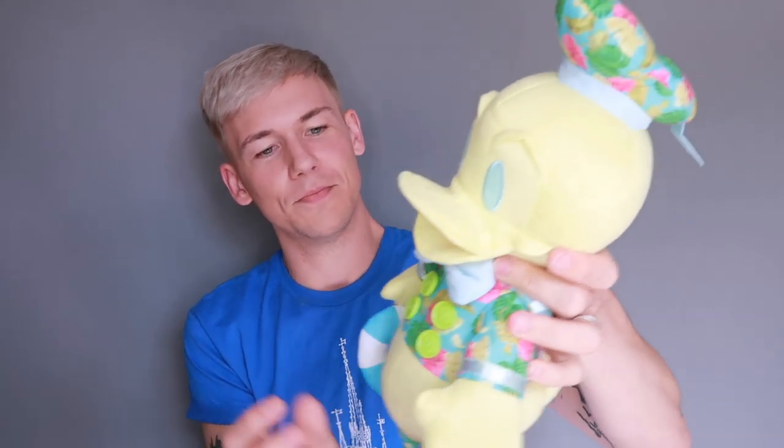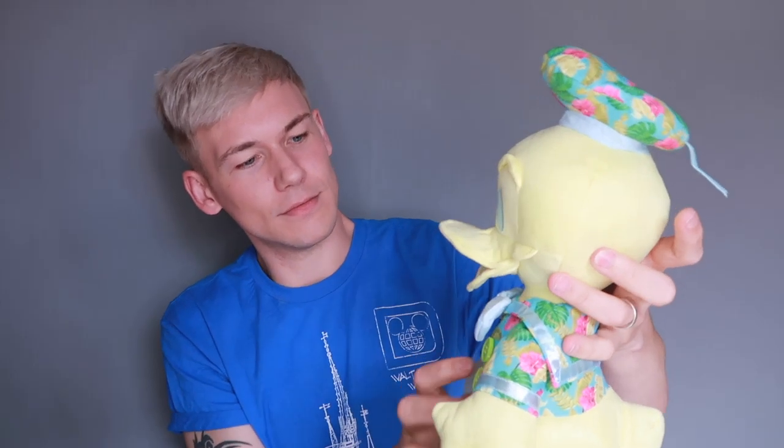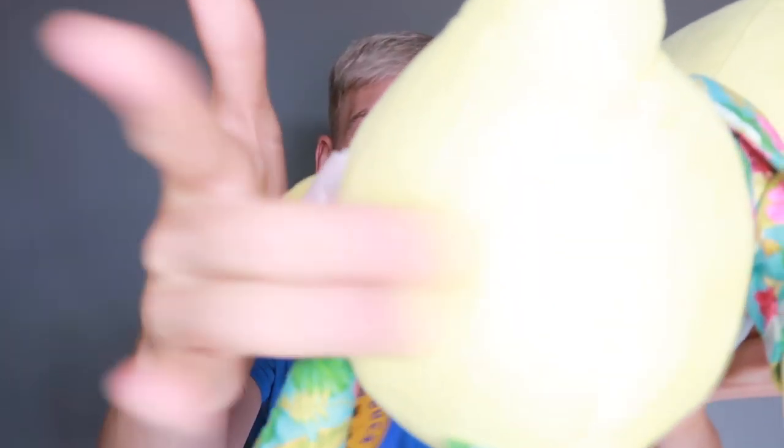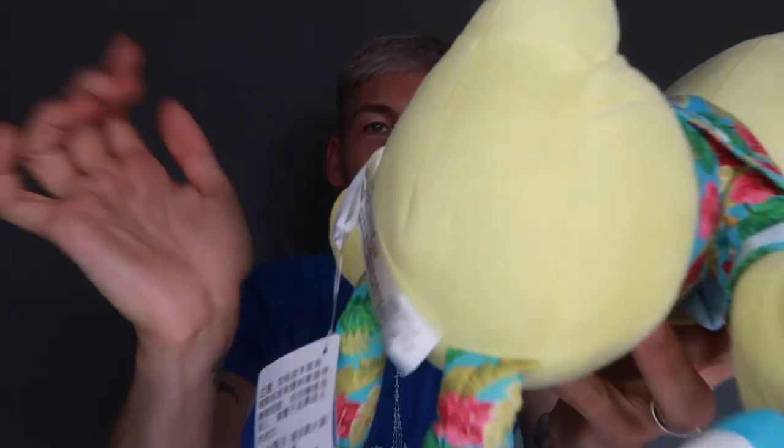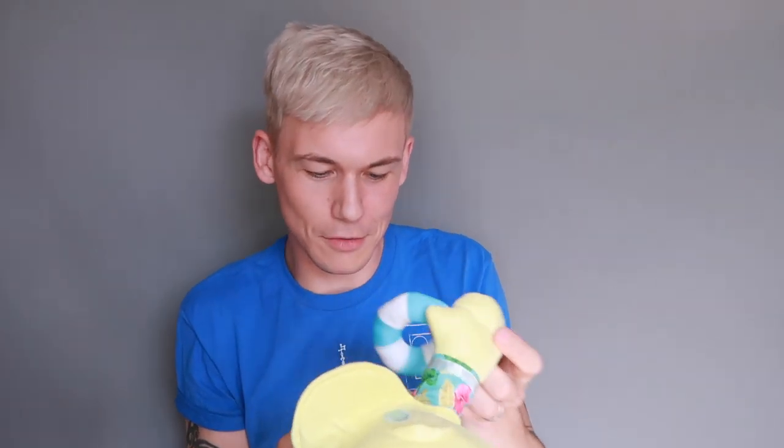He looks a lot longer than the regular ones, than the usual ones. I want to make him a little bit fatter, a little more rotund. I mean, he is cute. He's got beans in his bum — you can hear the beans. Definitely not my favourite though. I'm excited to see what next month's Donald looks like. I really have not sold this one to you guys at all, have I? I guess you can just tell when I'm not really convinced by something.